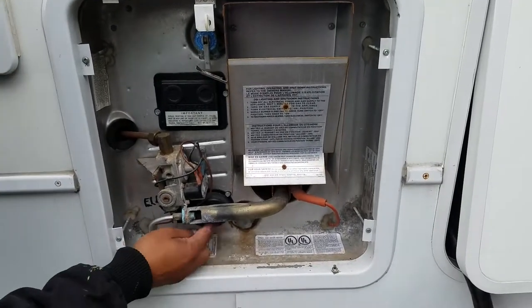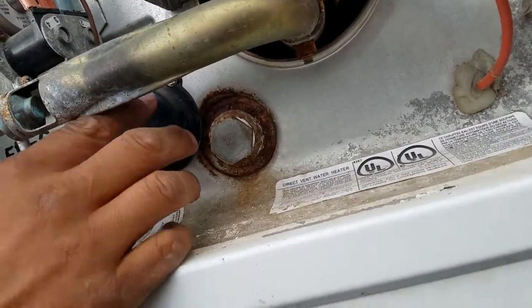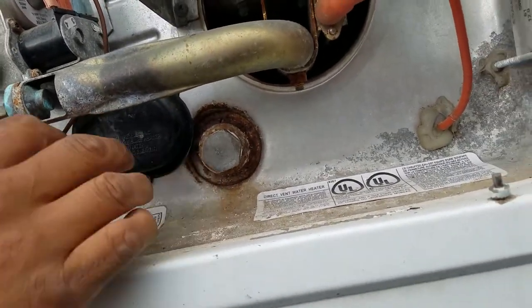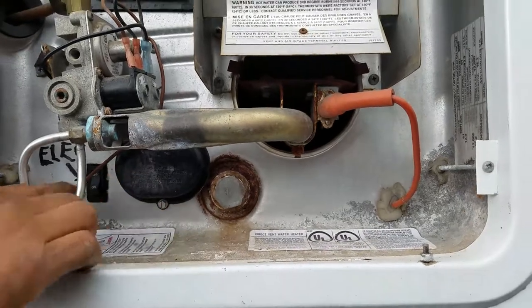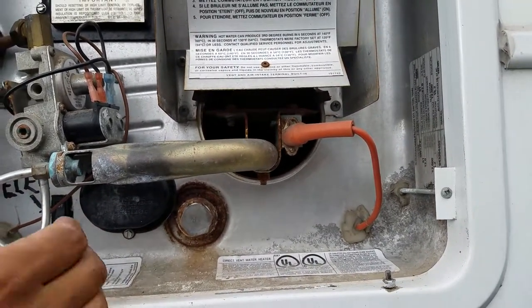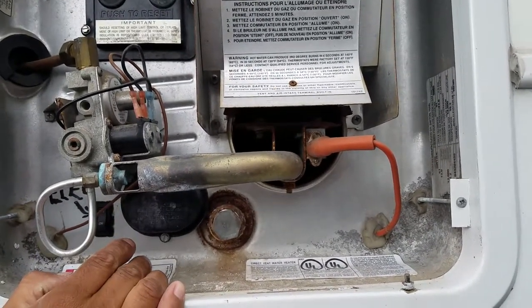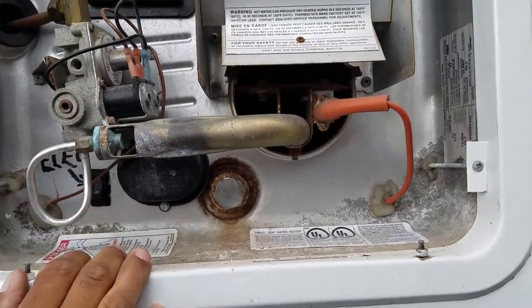The electric heater is right in here. The element is right inside this box, so if it goes out, you can always take this cover off and it's right in here so you can replace it. This controls the electric side. For some reason if you turn the water on and it's not hot, you want to make sure that the element is still good. If not, then you have to replace it.